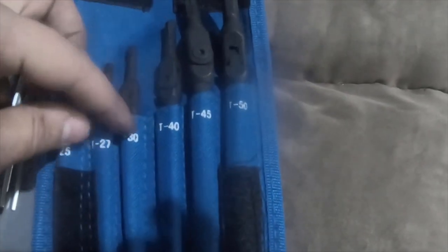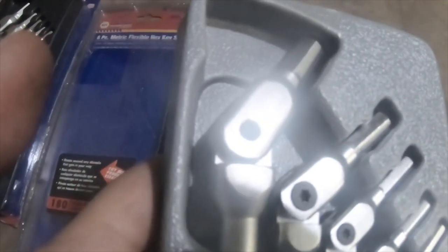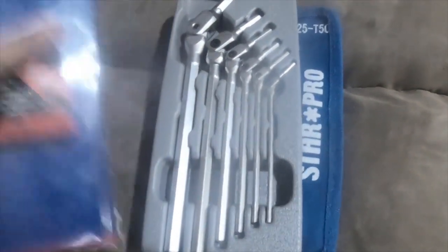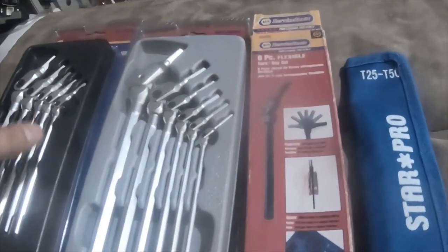This one is T25, T27, T30, T40, T45, and T50. And then this one is a metric six-piece flexible hex key set in sizes 3, 4, 5, 6, 8, and 10 millimeter.